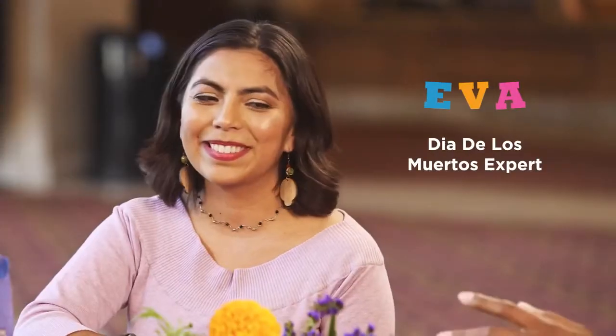Greetings! Today we are celebrating the spirit of Dia de los Muertos and Disney Pixar's Coco by creating traditional flower crowns.